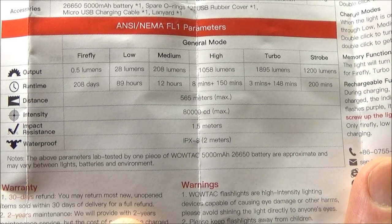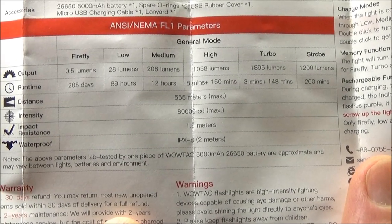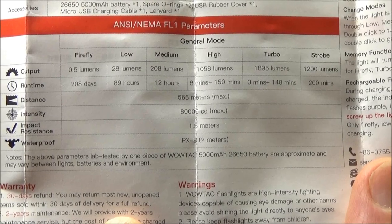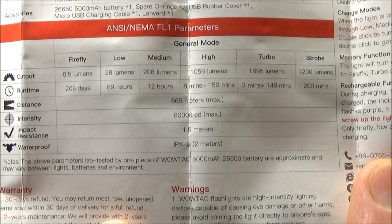Here are the stats on the light. As you can see, it's got five brightness levels and a strobe mode. You can see the lumens — max lumens, 1895 is your maximum lumens, so almost 2000. But check out the maximum beam distance: 565 meters. And also, you can see the run times there as well.